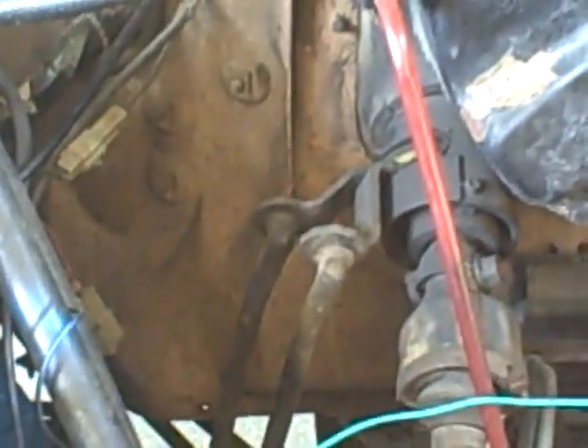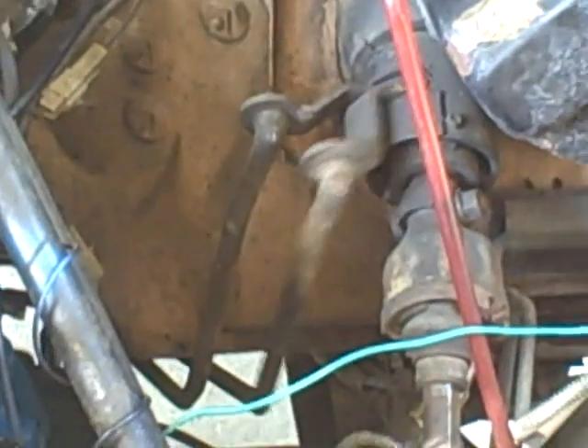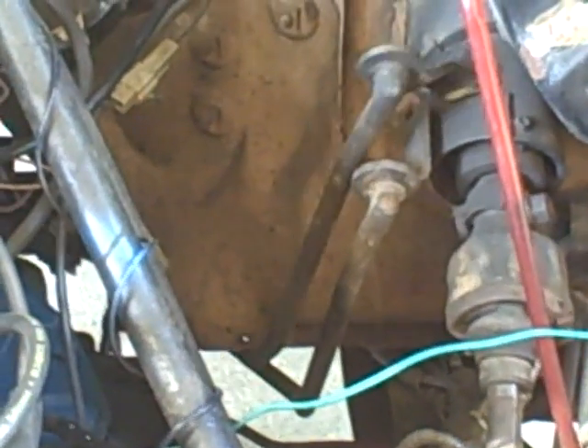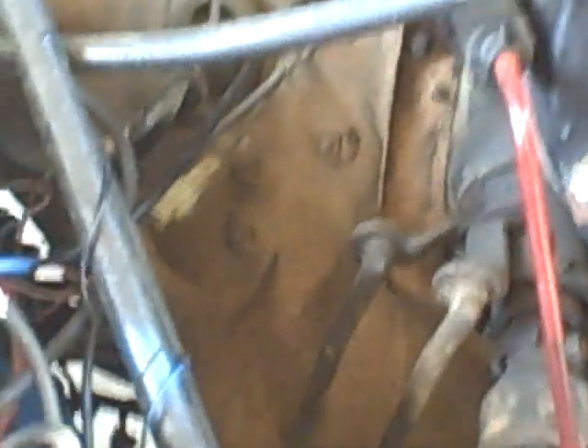I'm going to get inside the truck and shift through the gears so you can see what's going on. Okay, that's how the shift linkages work.